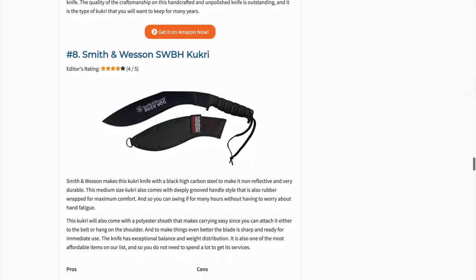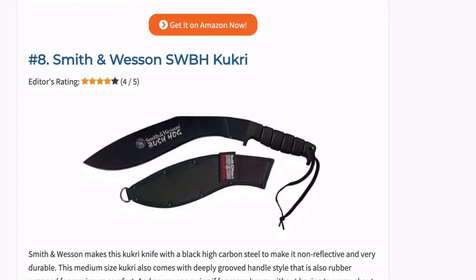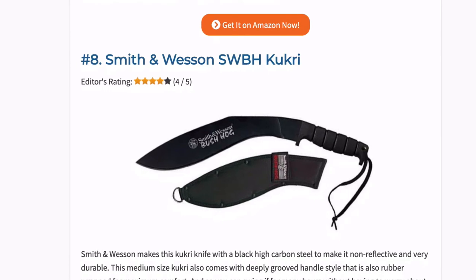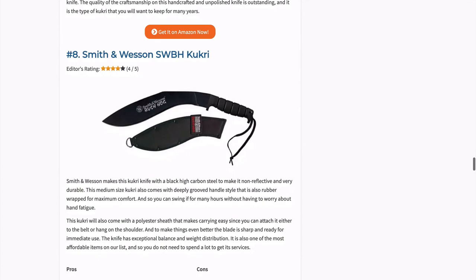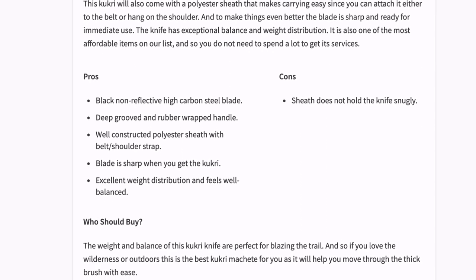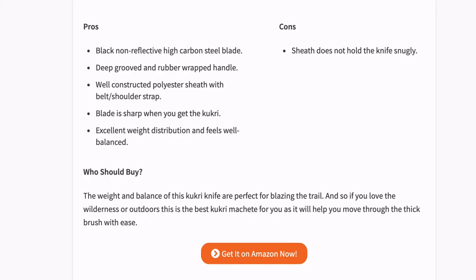Smith and Wesson makes this Kukri knife with black high carbon steel to make it non-reflective and very durable. This medium sized Kukri comes with a deeply grooved handle that is rubber wrapped for maximum comfort, so you can swing it for many hours without worrying about hand fatigue. This knife has exceptional balance and weight distribution, and it is also one of the most affordable items on our list.